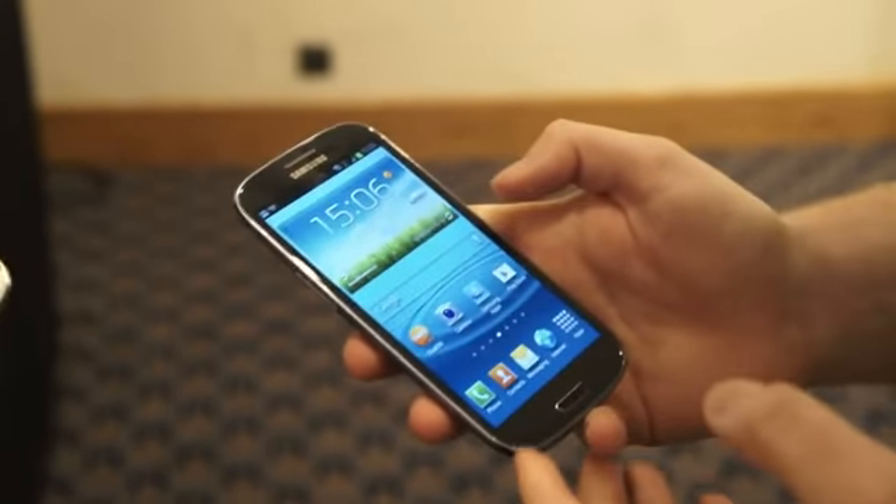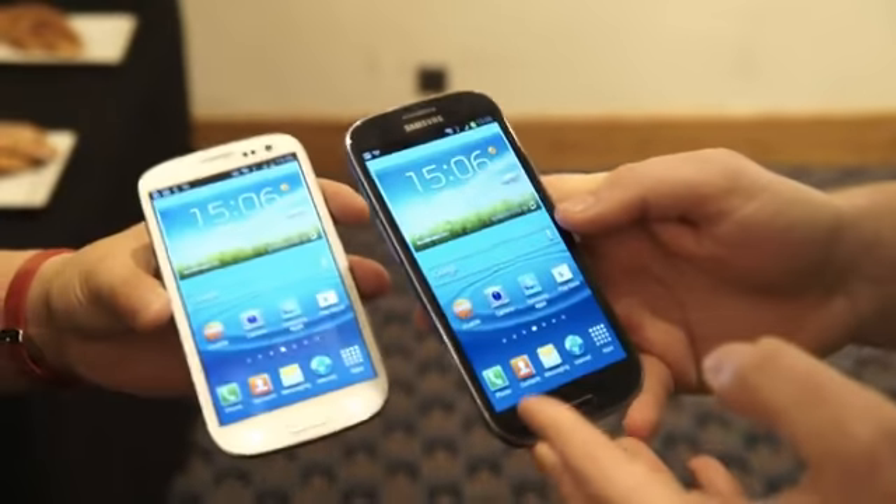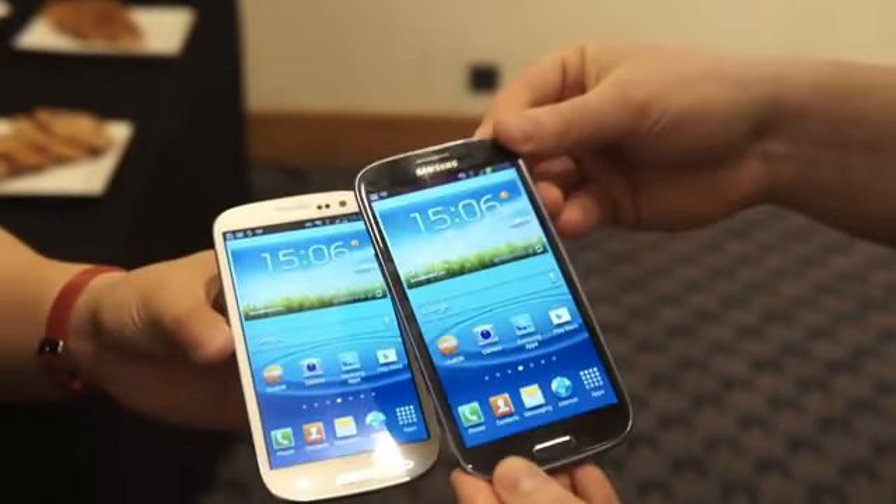Hi, this is Matt at Engadget. We're going to take a few minutes to look at the software behind the Samsung Galaxy S3's beautiful new hardware.